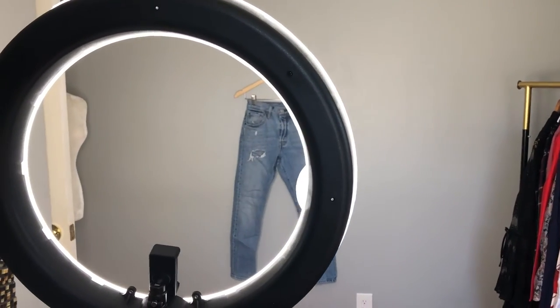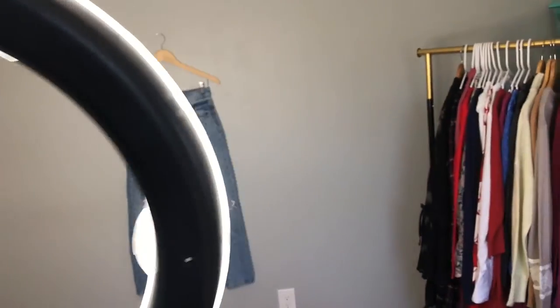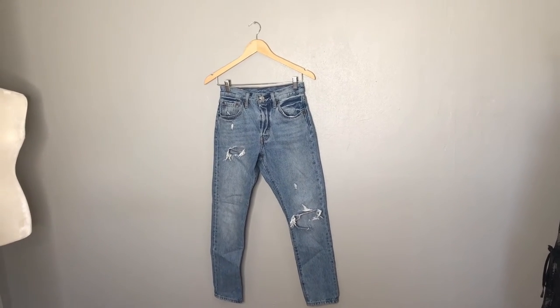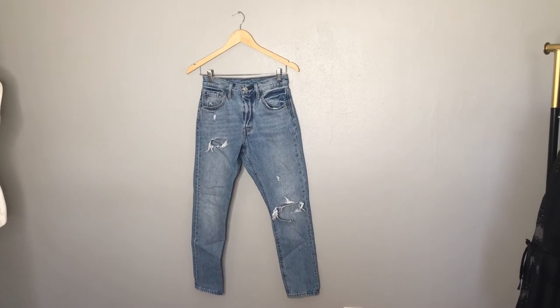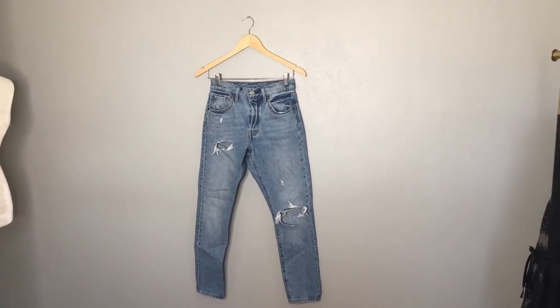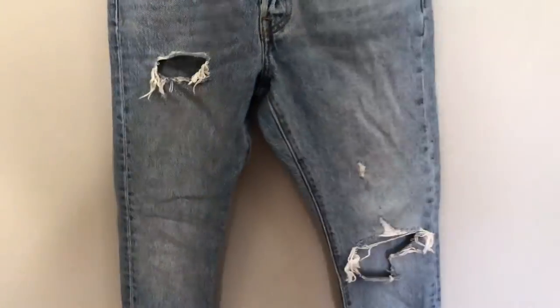Let me show you exactly what it entails to photograph jeans. I have my ring light set up here and I have my jeans on a hanger. I find that hangers are the easiest way for me. I know a lot of people flat lay, but for me I get very particular about how it's laid out — if it's smooth, if it's flat — and that will end up being time consuming. So if I just pop them on a hanger, they're hanging. There are a few wrinkles, but I'm not going to waste time steaming these.